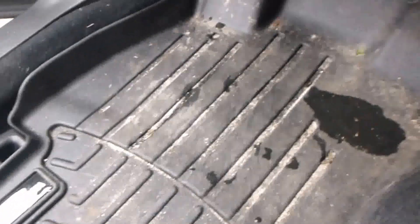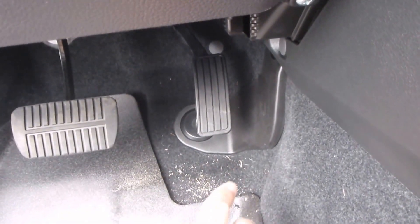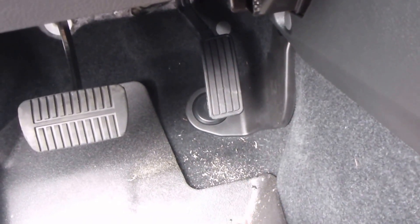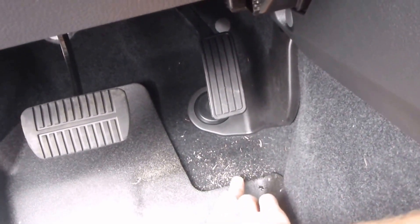On the driver's side it does the same thing. My only complaint is I wish it went up a little higher where your foot rests. For reasons of the pedal being in the way it can't go up any higher in the back, but it would be nice because as you can see a lot of dirt still gets on the carpet there.